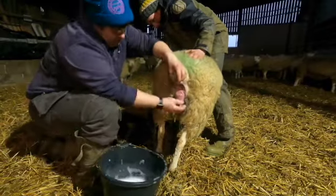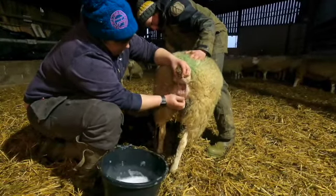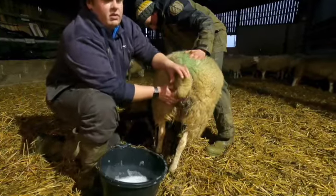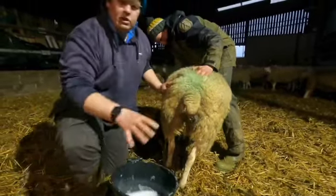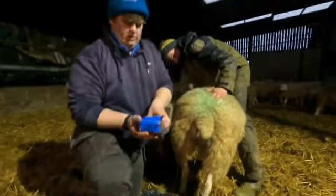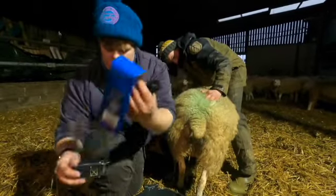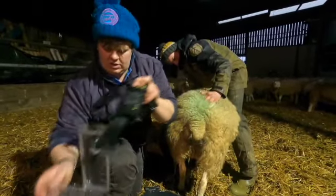There we go — that's clean. You just literally pop it back in like that. It's nice and easy when it's only a little bit like that, but if it's the size of a football you've got a problem. Here's one I produced earlier — we have a U truss, and this goes on the ewe to hold it in.